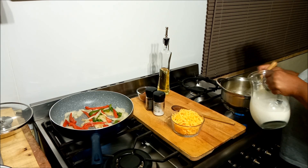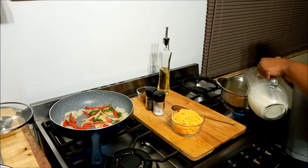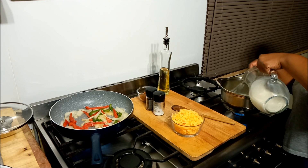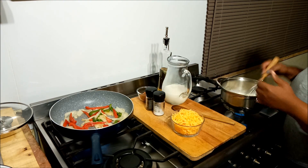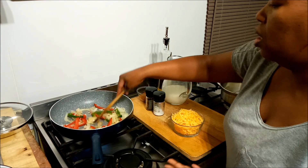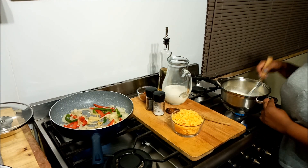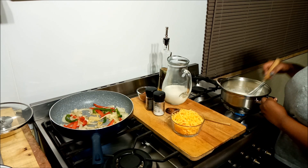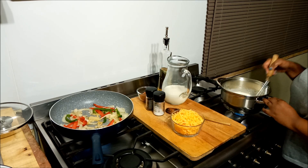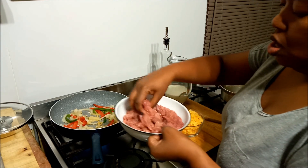Now I'm going in with the milk. That sizzling means my heat is a bit too high but I'm not too worried about it. The reason we use a whisk is so you don't get little lumps in your sauce — I use my whisk even when making other sauces, and it makes you look like an absolute pro. Now I'm going in with the meat.